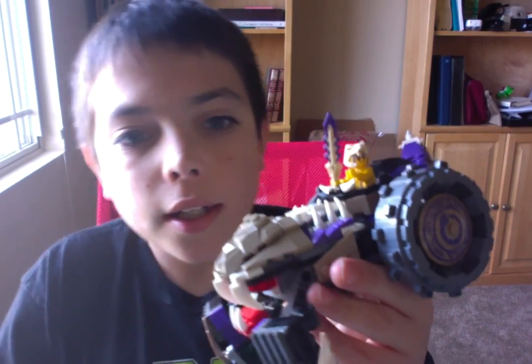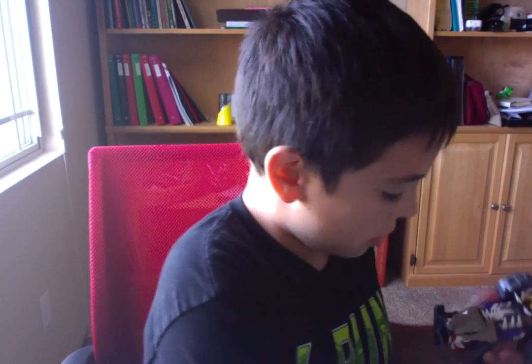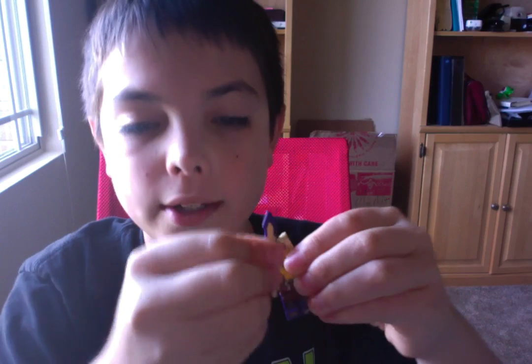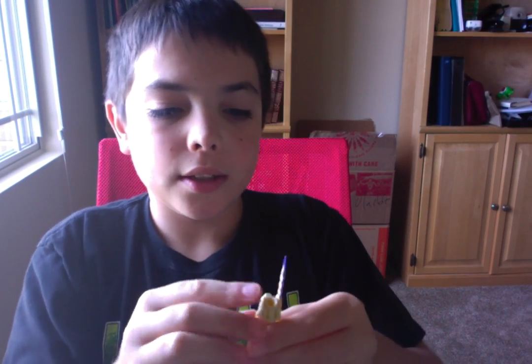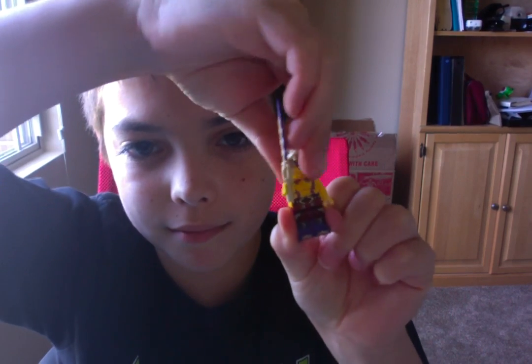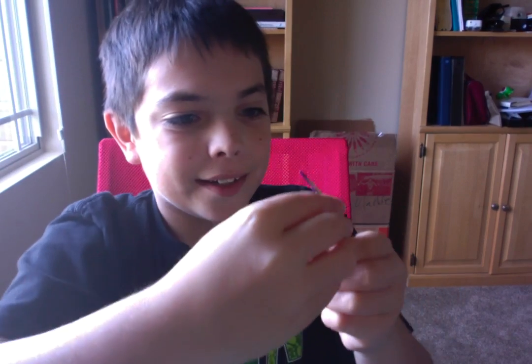So as you can see, our first guy that we get in the set is this little person. This guy right here, he has a little sword. He has a really weird snake head thing. I like it.